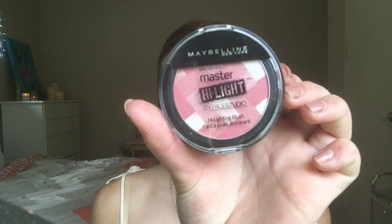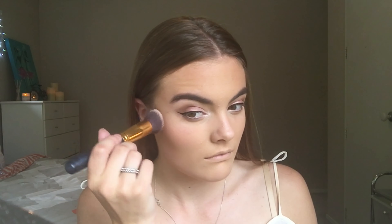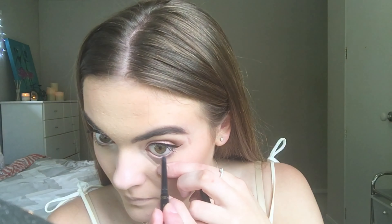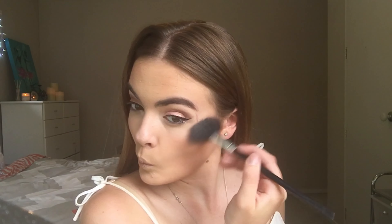Taking a brush and the Maybelline Master Highlight Blush, I'm just going to apply this to the apples of my cheeks to make this look even girlier and prettier. To highlight my face I'm going to use the MAC Sparkling Rose — it's so pretty and pink and a perfect highlighter for this look — and dust it across my cheekbones.